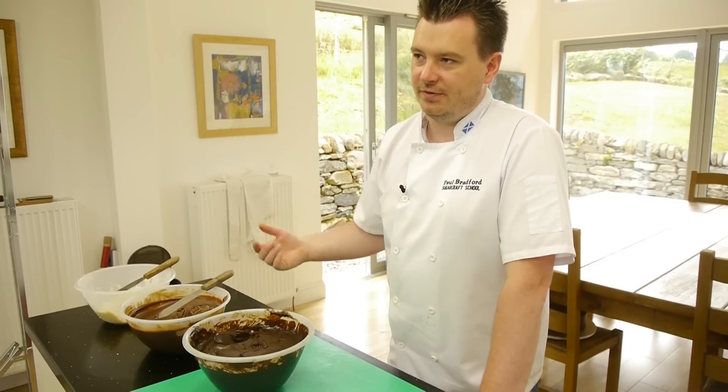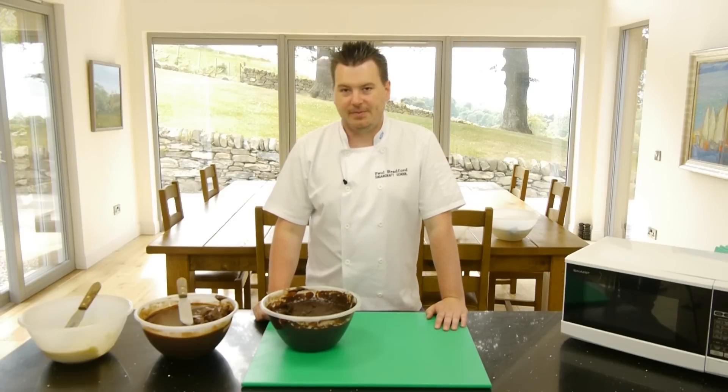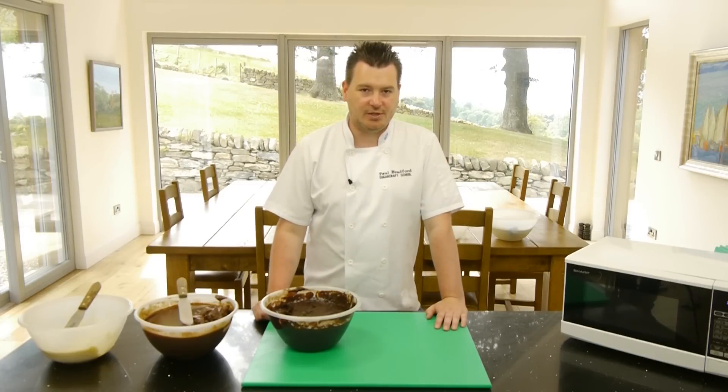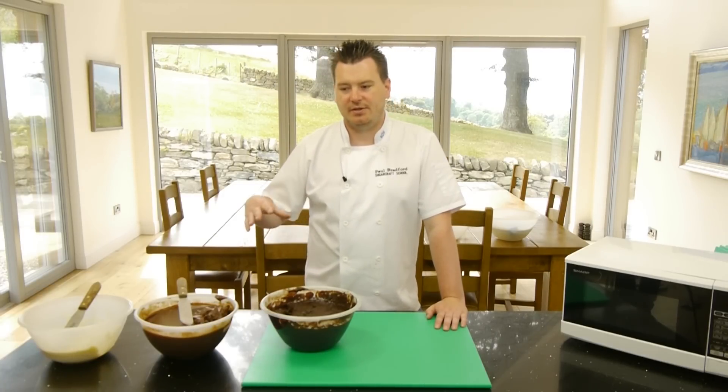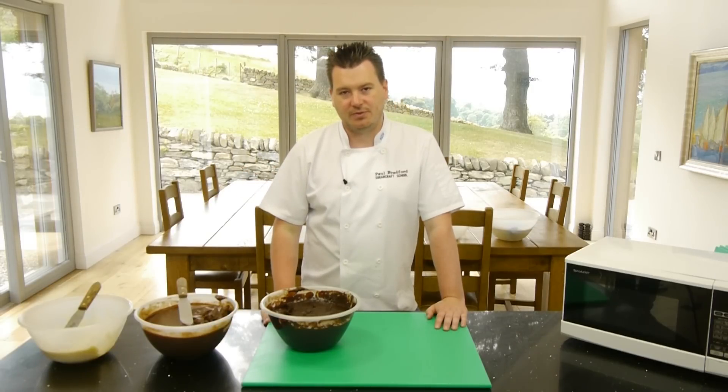The problem is everyone's chocolate is different — it depends where you are in the world. So the recipes that I give on here work for me but they might not work for you. It's just a case of trial and error. But once you get the consistency right, try and stick to the same brand so you're not going to have any of these problems in the future.